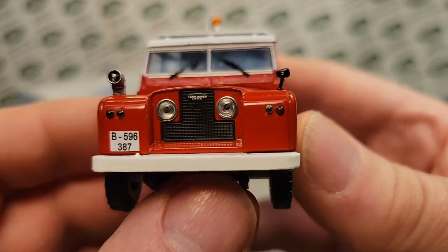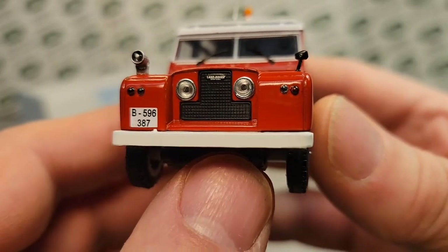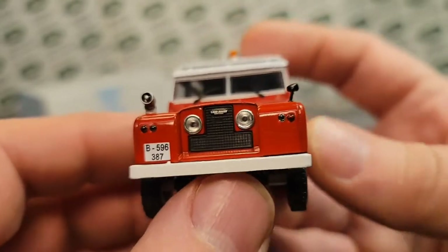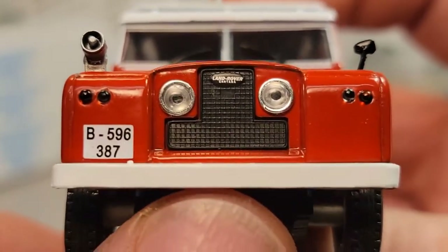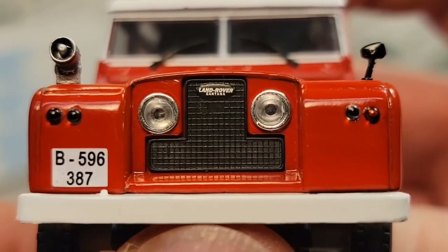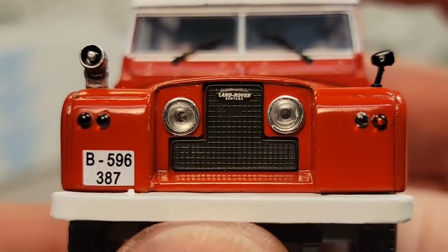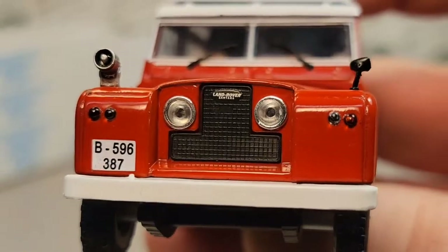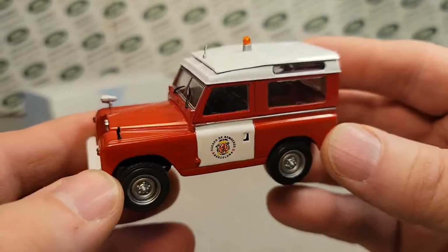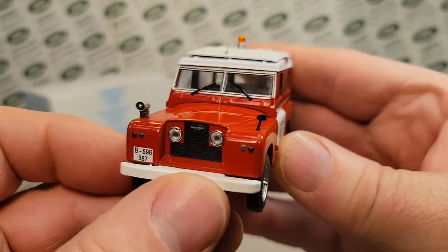But look at the details. We have lens inserts on the wings there, the headlights, even the grill is like an insert there. Let's see if we can zoom in just a little bit to try to see some of the details. And as you see on the badge there, the Land Rover - yes, it's a Santana. I don't believe I have any Santana models, which were brought over to Spain. They were contracted by Land Rover to be able to make their own models, so they were a little bit different.